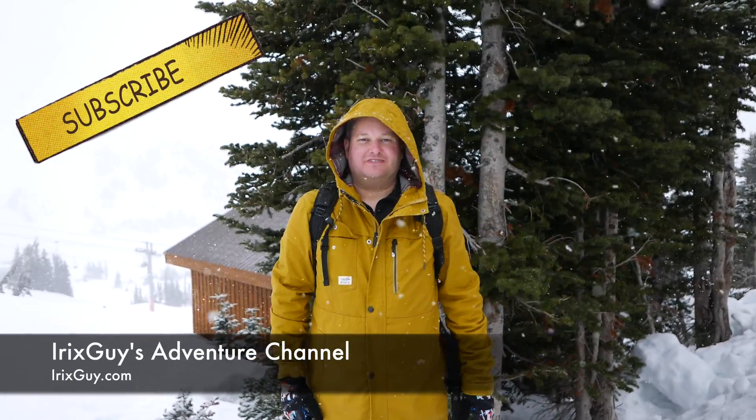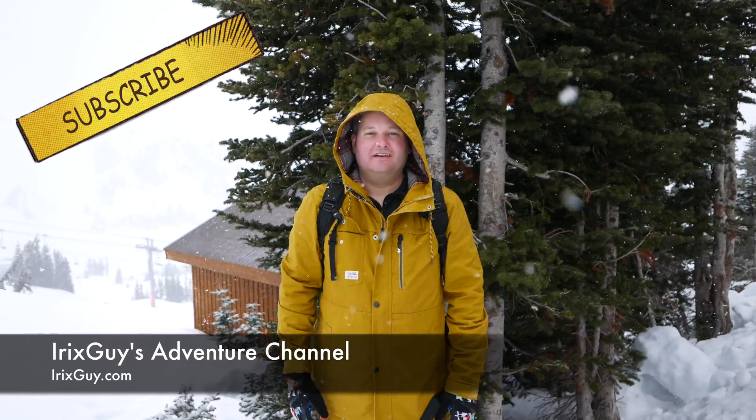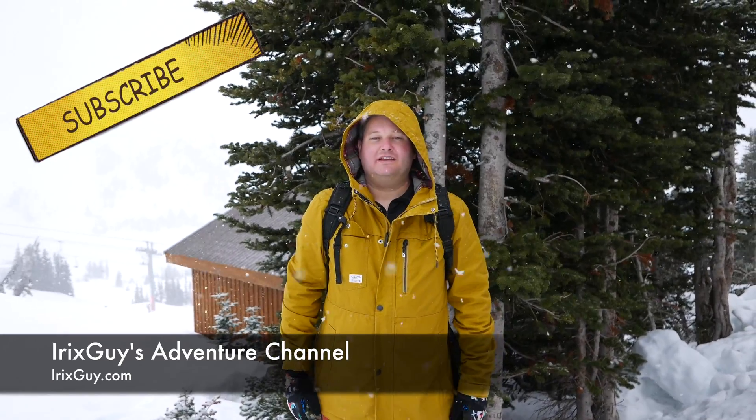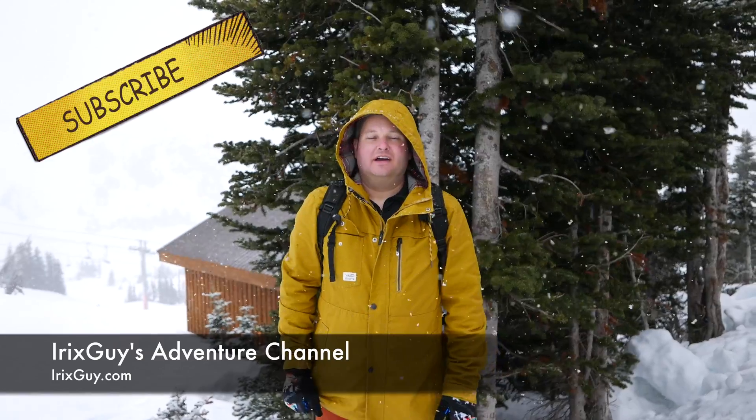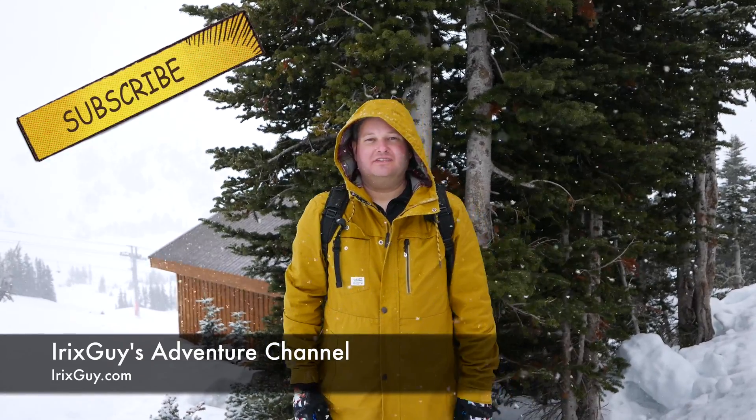Hey y'all, welcome back to iRickSky's adventure channel. Hey y'all, iRickSky here.